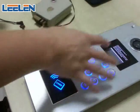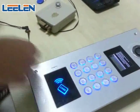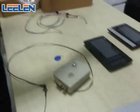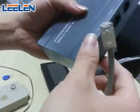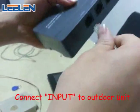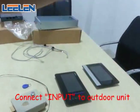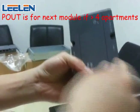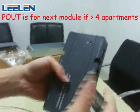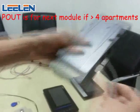Once the power is on, you will hear a beep on the outdoor unit. And then we connect it to the module — connect it here at the input. The P-OUT output is for another module if you have more than four apartments.